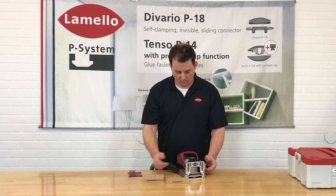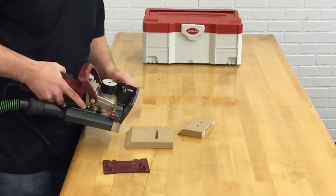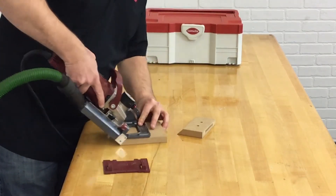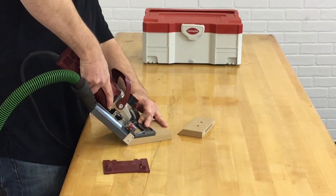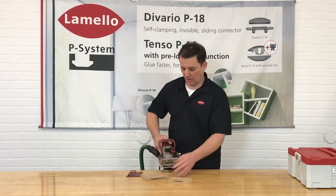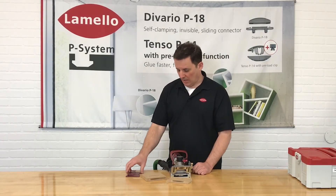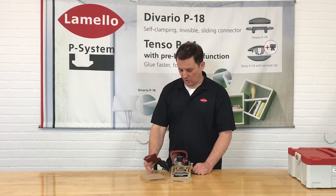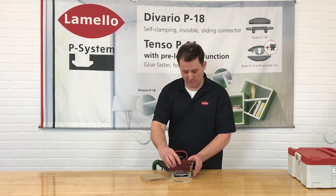I'm going to make a simple mitered connection here — this is at 45 degrees. However, if this was a compound angle, it's very easy to find the angle by putting the flip stop onto the workpiece and dialing the Zeta down until it indexes onto the beveled surface you want to cut. In another video we'll show you how to do mitering from the long point. I'm going to be working on a short point miter, so I'm going to use my four millimeter spacer plate, which comes with every Zeta.